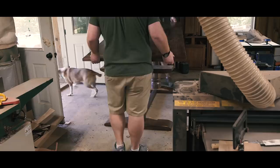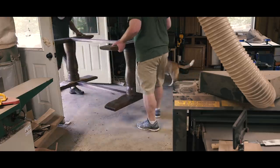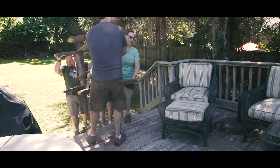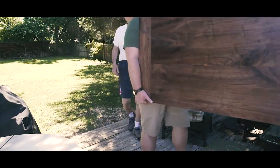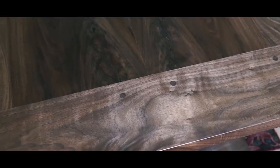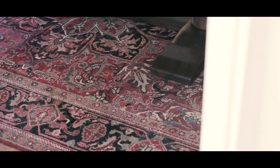Then I had my buddy come over and help me load and deliver the table. The client isn't in their new home yet — they're in a rental until construction is complete — but had a room that it would fit in. I can't wait to see this table in its permanent home. I saw the plans of where it's going and it will be in a big open area in front of a big window with lots of natural light. I'll definitely have to follow up when it's in its forever home.